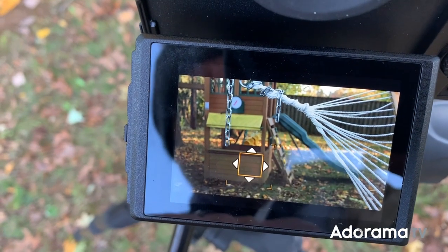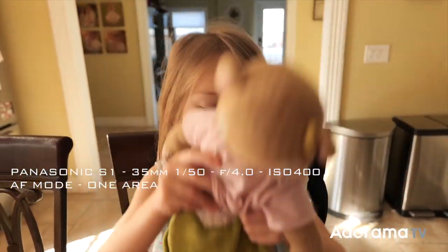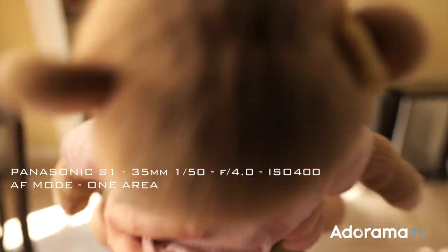Now I understand that some people might be turned off by an all-plastic lens housing, but I personally like the build quality of the S-Pro line so far, and the 16-35mm feels solid and sturdy. It's also slightly lighter than competing lenses in its class, and that makes it attractive for gimbal shooting and handheld work.